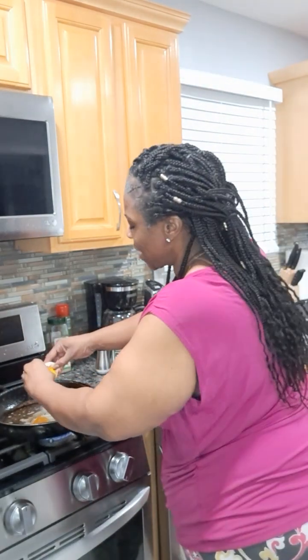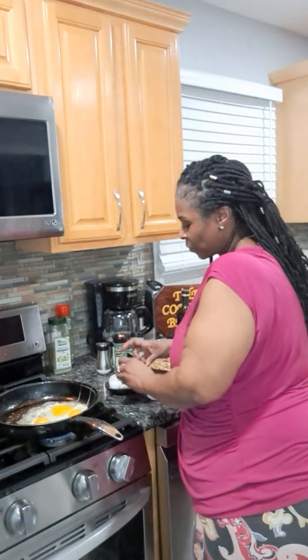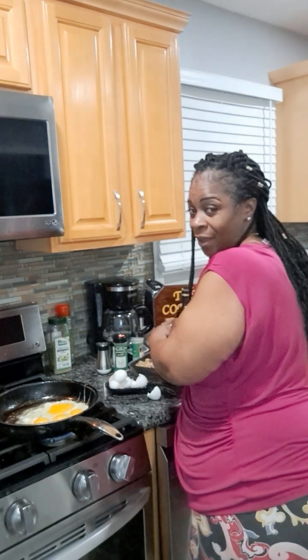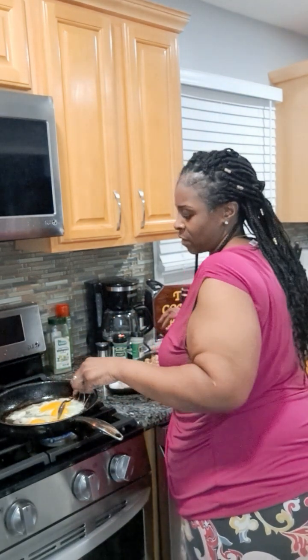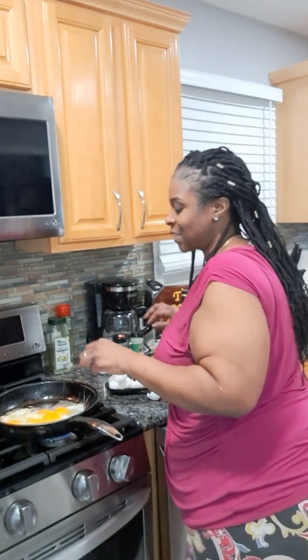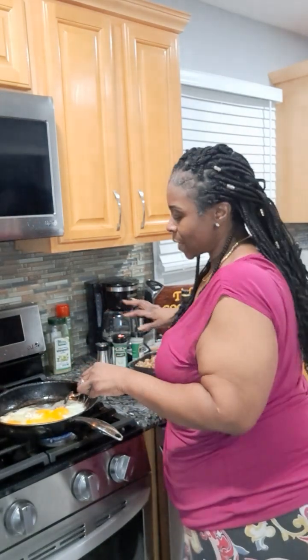I actually like to eat over easy eggs, so me scrambling them before they get into the pot is not something I wanted to do, because I like to taste the white of the egg. So I'm just going to kind of scramble and fry it in the pot.